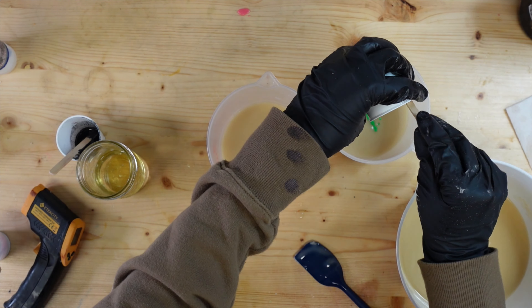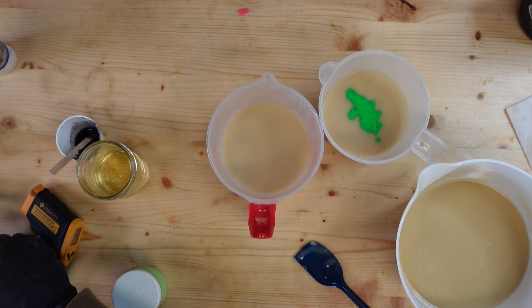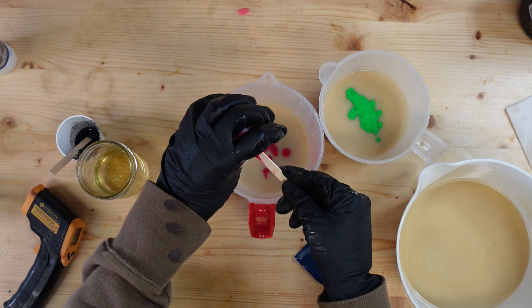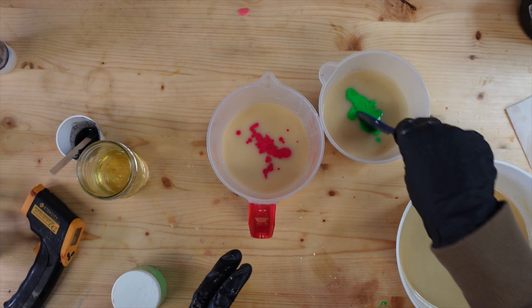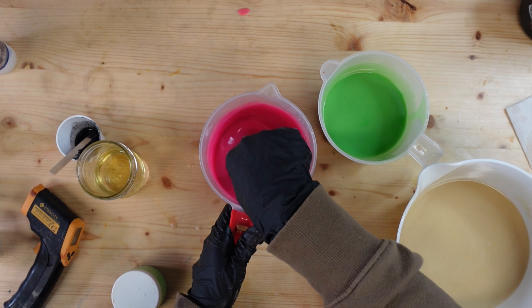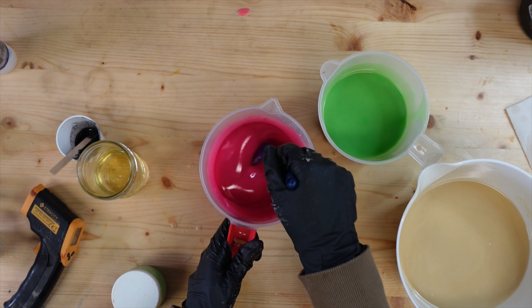We've got our green. Let's get these mixed in by hand. I absolutely adore the CoverGirl color from Nurture Soap — it is just one of the most prettiest pinks.